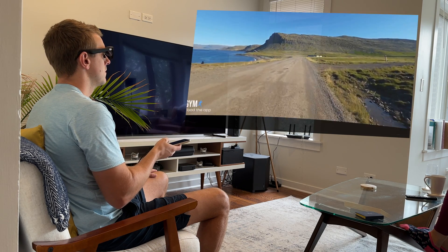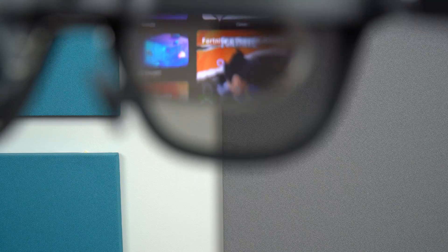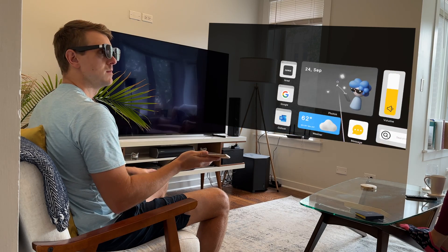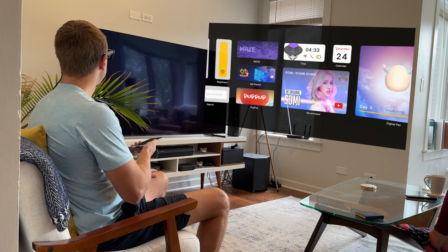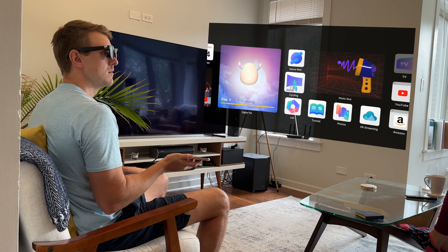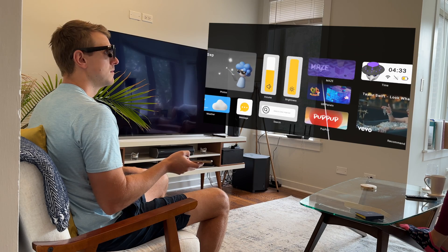And don't forget, since these are AR glasses as opposed to VR glasses, you can still see everything around you. You can obviously have a screencast in front of you but also do some cooking or look at your phone if you wanted to. Obviously, if you want more of a VR experience, you can attach the cover to make it more immersive. But I love an AR experience — I think that's really the future of virtual mixed reality, because it enhances what's going on around you and you can still focus on other things.